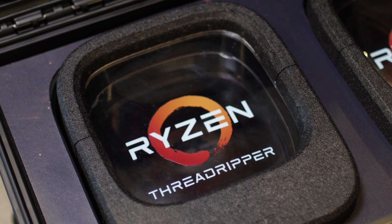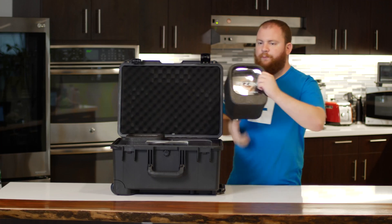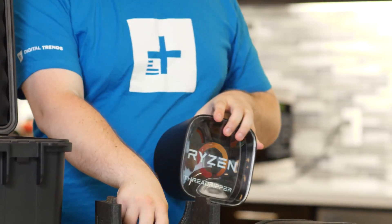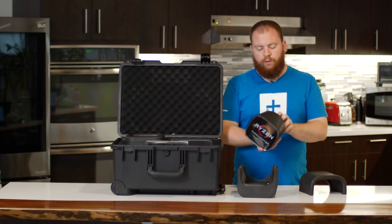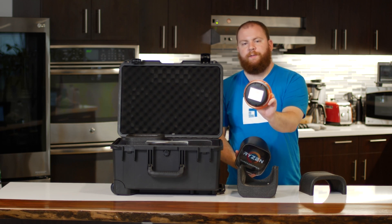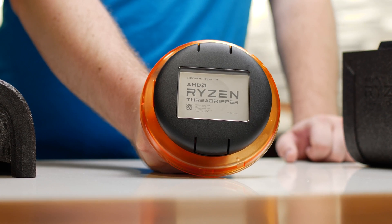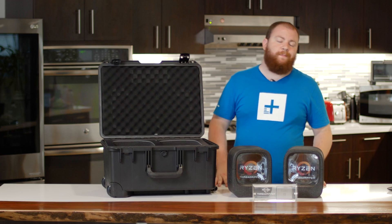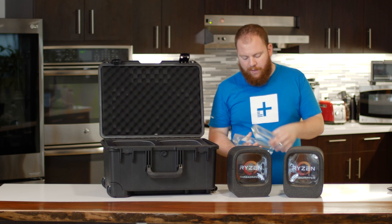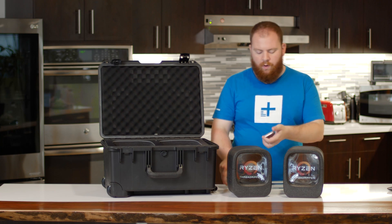Most users who buy Threadripper will see something a little more like this. These foam eye boxes contain the new Threadripper chips along with a mounting bracket for liquid coolers, a Torx screwdriver for installing the chip, and of course the Ryzen Threadripper itself. AMD also sent us a nice little display case with a Threadripper processor already in it — and it doesn't work, don't worry.